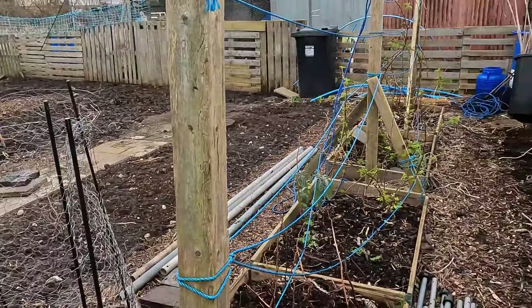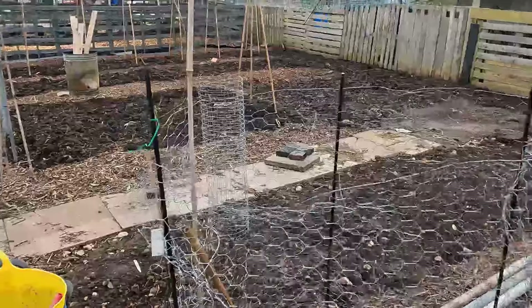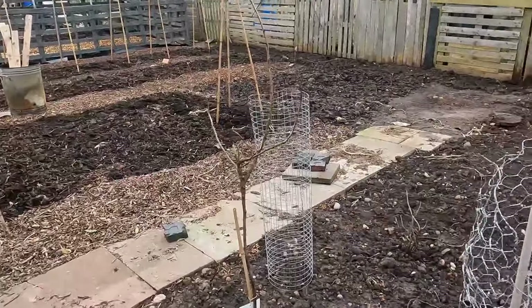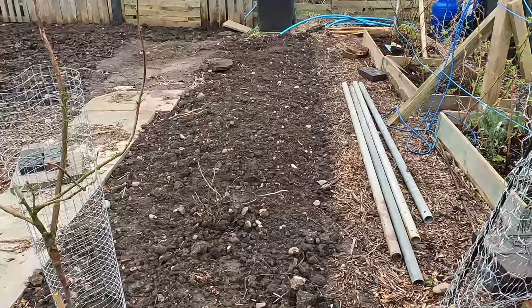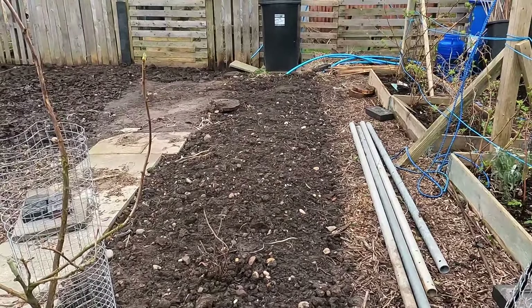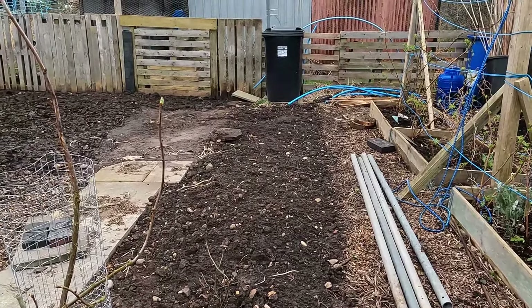I've managed to do quite a lot of weeding even though there wasn't that much to actually do. There are my new fruit bushes, or some of the new fruit bushes, and that area has actually been dug over. It doesn't look too bad.